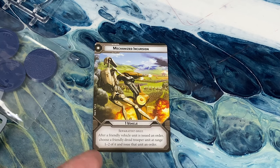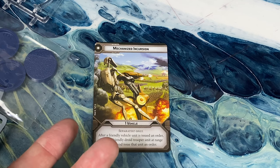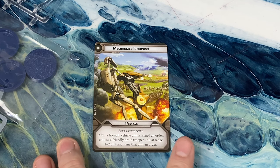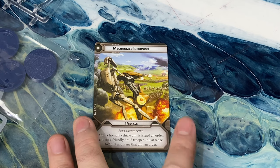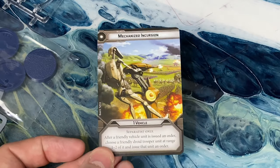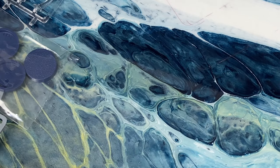As new droid troopers come out — maybe you've got your BX series in there — when you have some specialty droid troopers, it's going to be good to be able to give those an order even if they wouldn't be hit by your B1 chain normally.